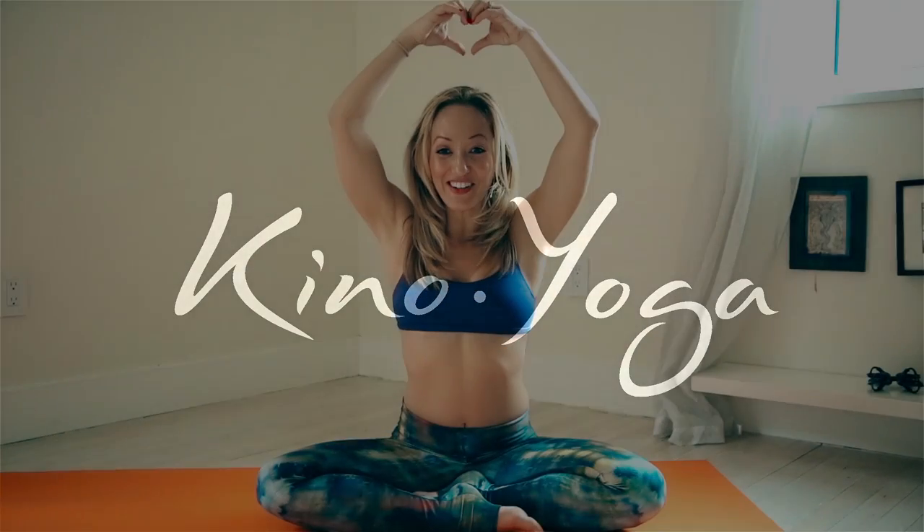Hey everyone, I'm Kino, and thanks for joining on this yoga practice. We're going to look at the yoga challenge video today, which is Marichasana A.